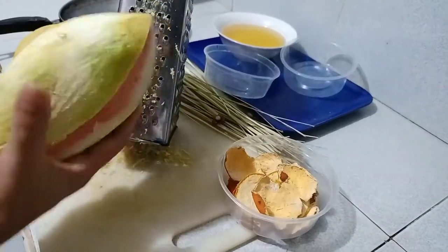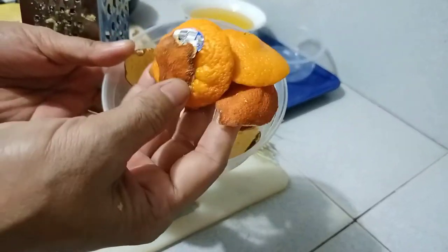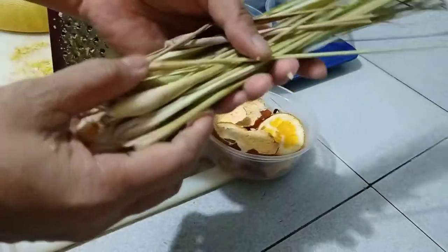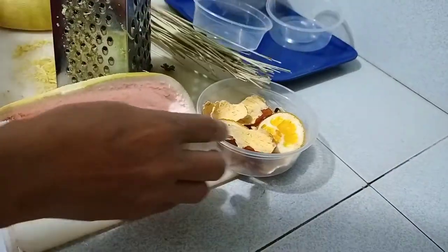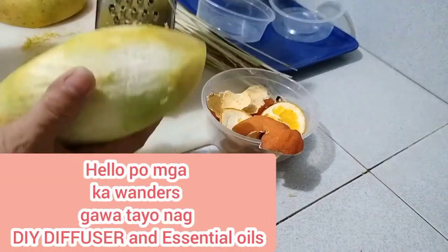Ayan ang mga ka-wonders! Ganito ang gawin natin sa mga ito. Mga orange ninyo, tapos pag may ganito kayo — mga dried tanglad, lemongrass — huwag itapon kasi may gawin tayo. Ito pumilo. Combine ng orange, huwag nyo itapon, kaya magawa tayo ng mamaya.